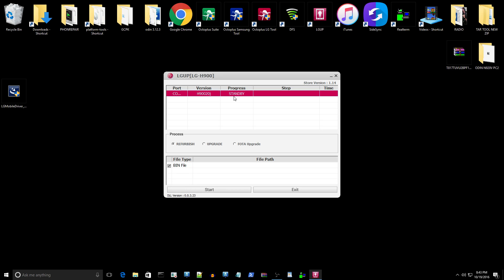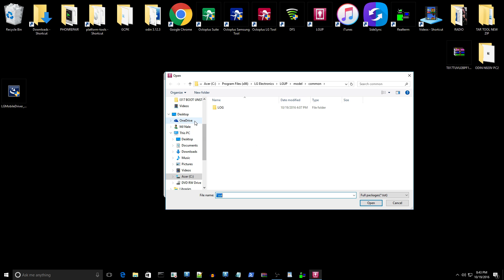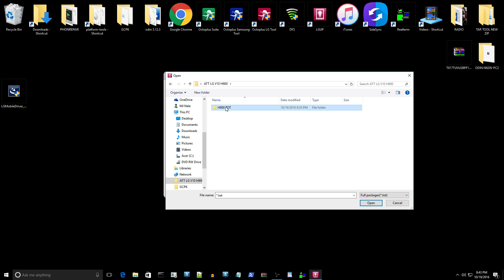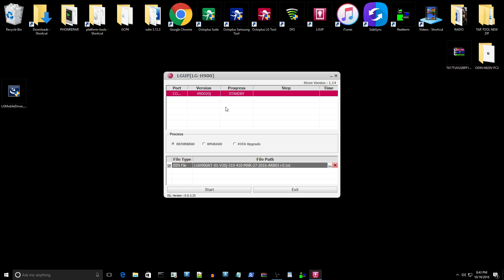Now that it sees the device, make sure the BIN checkbox is checked. Click the file path field and then click the three dots to navigate to the folder where you unzipped the TOT file. Go to the AT&T folder, find the TOT file, and select it. Once it's in there, click Start.